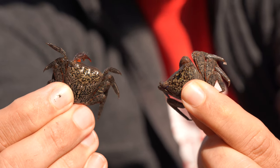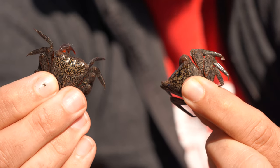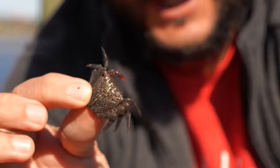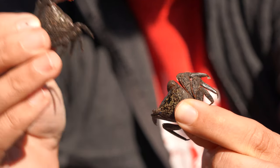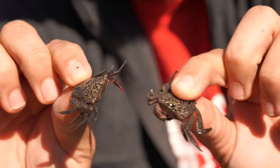This is the candy right here, boys and girls — these are the little mangrove tree crabs. I just caught these right up underneath the dock. Sheepshead absolutely love them; this is hands down their favorite food. Nobody really sells them, you've got to go out and catch them yourself. Mangroves, docks, bridges — that's where you'll find them. These are them.